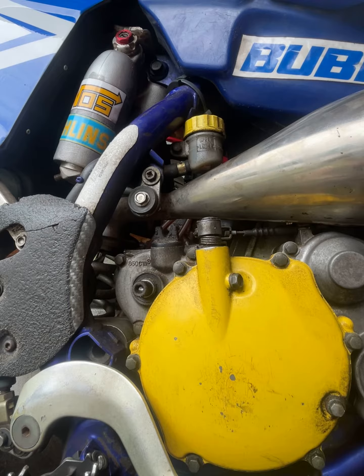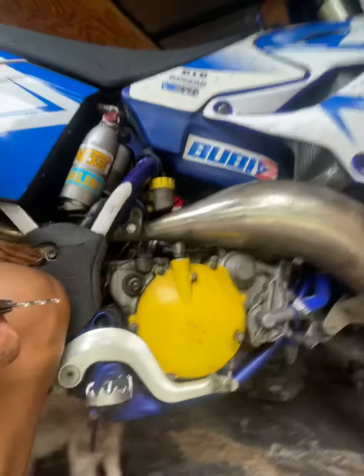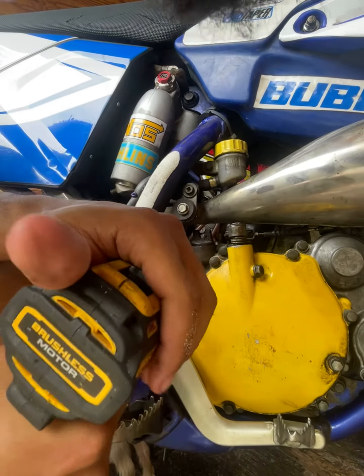So we're putting on the bolt that supposedly is for extracting, and we're supposed to go counterclockwise.